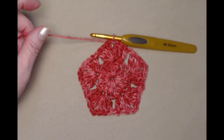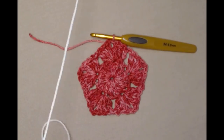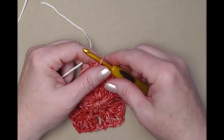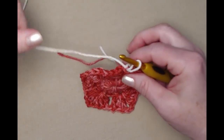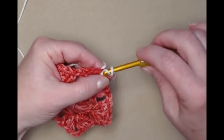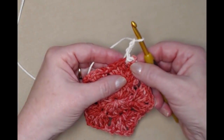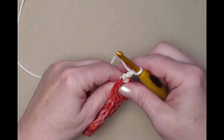Now I'm going to be changing colors, so I'm going to cut my yarn and bring in my off-white color. If you're doing yours all in one color you don't have to change colors here. Bringing in my creamy white yarn, we're going to go into that chain two space and chain three. If you did not change colors, just slip stitch to the corner and chain three. Pull that to the back a little bit and snug those ends down and out of the way.